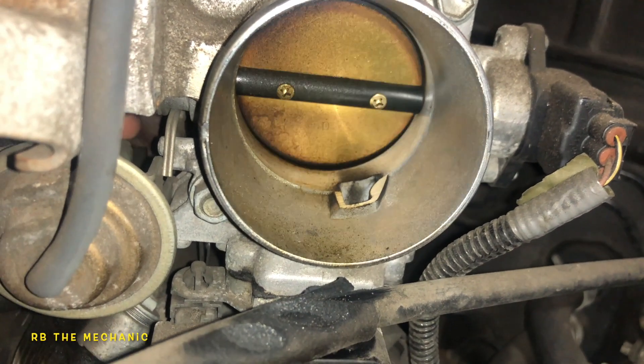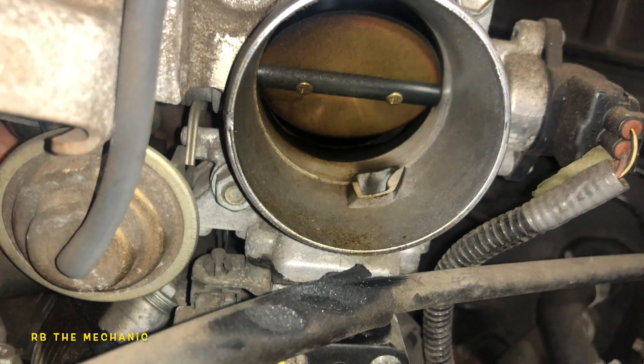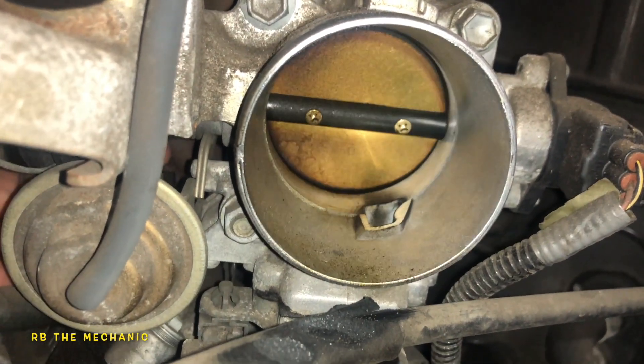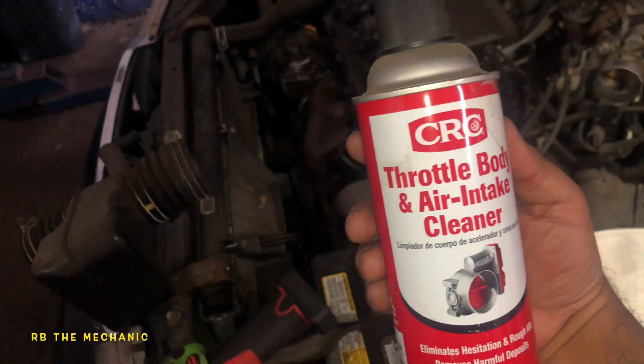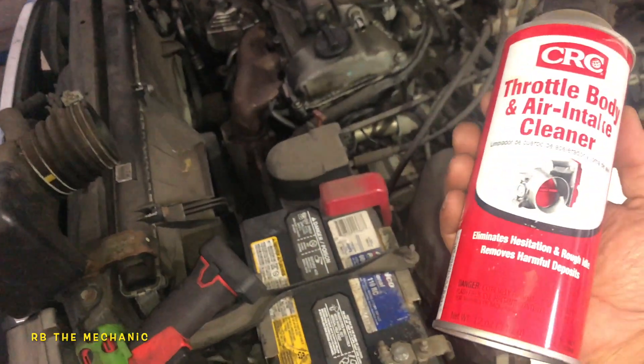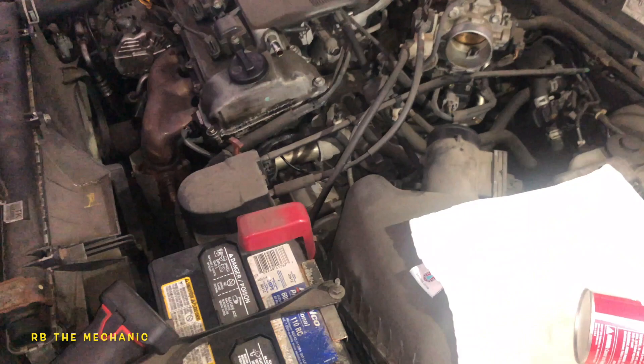But what we're gonna do is clean the throttle body. Believe it or not, this is gonna make a big difference in your vehicle — it's gonna fix a lot of things long run, including idle speeds. All you need is a rag and a can of throttle body cleaner spray. That's what you need.